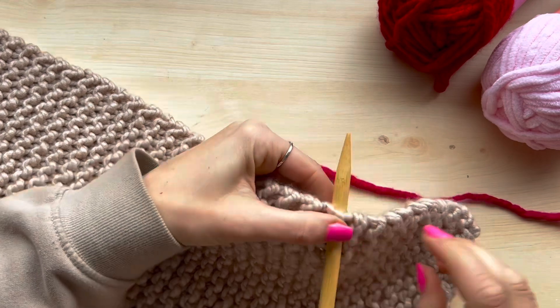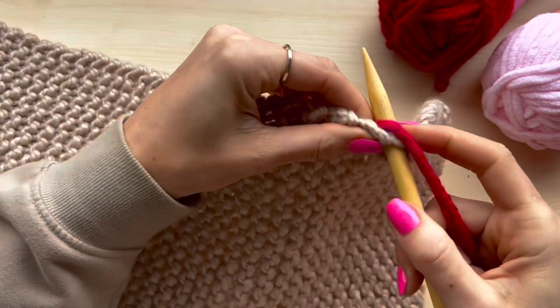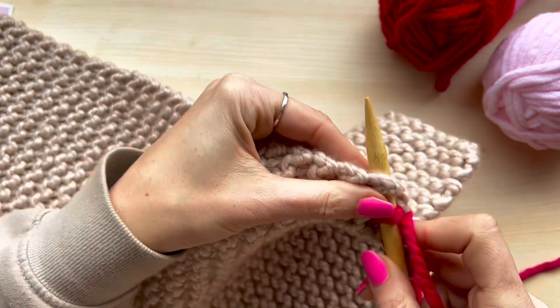Once you've inserted your needle, wrap the yarn around the back of your needle and scoop this back through to the front, holding both strands to keep it tight to start with. Then repeat the process on the next row.